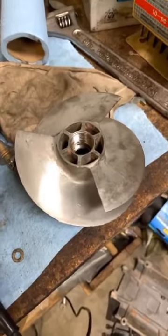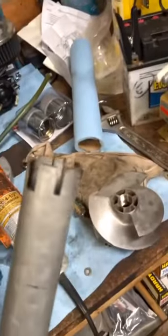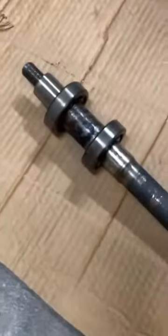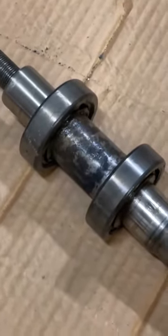Here's the impeller — this is the back side. It was on that end right there, and the only way to get it off was to put a monkey wrench on there, another monkey wrench on the pipe, and I made a custom tool to fit in there and was able to get it off. Now you can see the bearings that we were going for and need to be replaced.